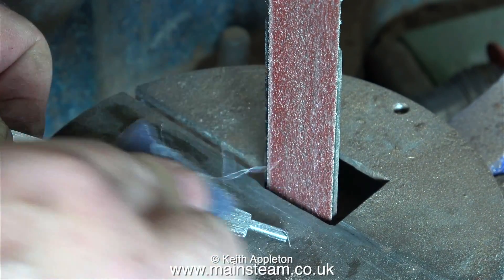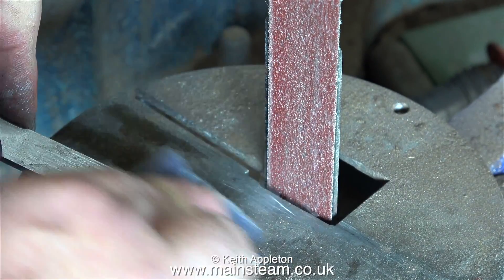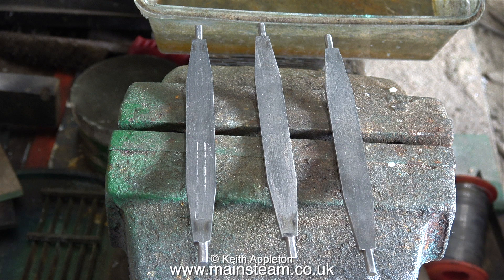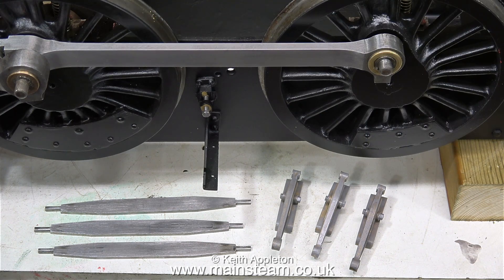This is the second brake beam, and once again, using some fairly coarse emery cloth, I'm giving it a good going over to scratch the surface. Here are three brake beams, more or less ready for painting, but I have to drill some holes in them first — I'll do that in the next episode.